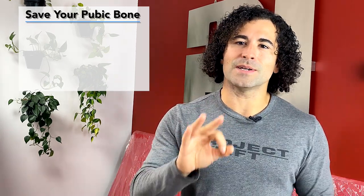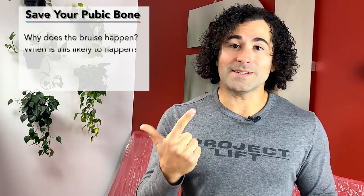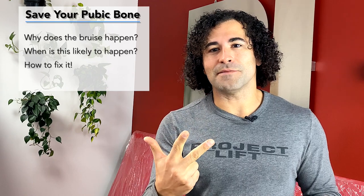I've broken today's video down into three areas: why this is happening, when this is happening, and how in the world to fix it.